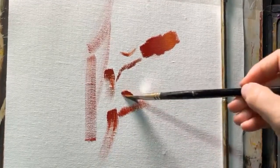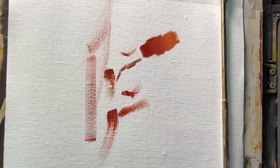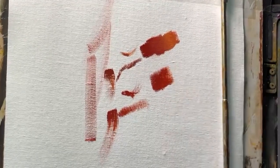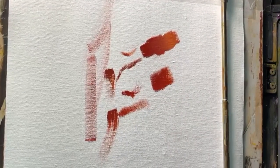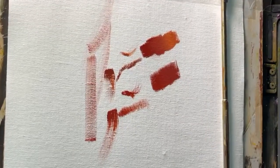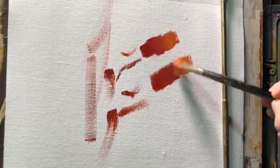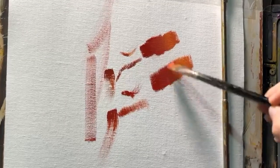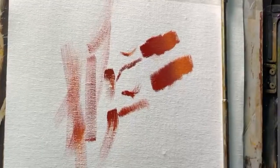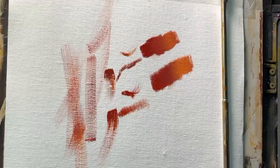I'm just going to do the same basic kind of marks again. I cannot tell the difference. I cannot tell the difference. I'm absolutely shocked.